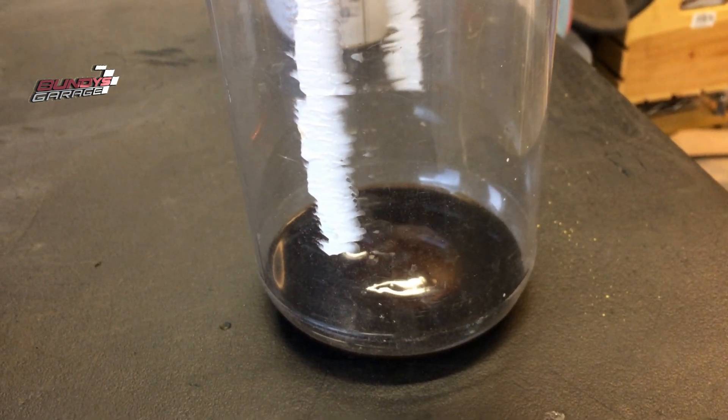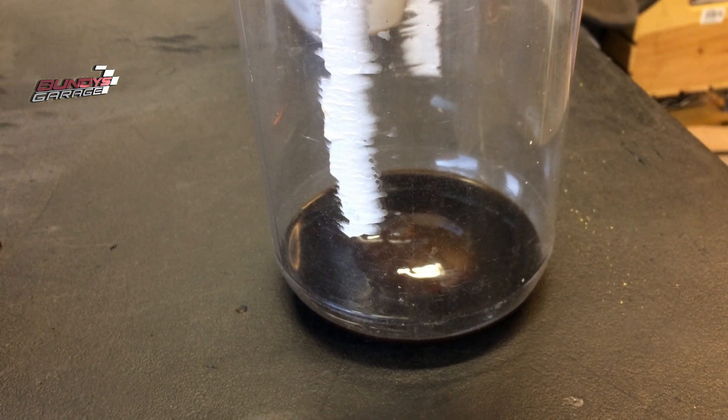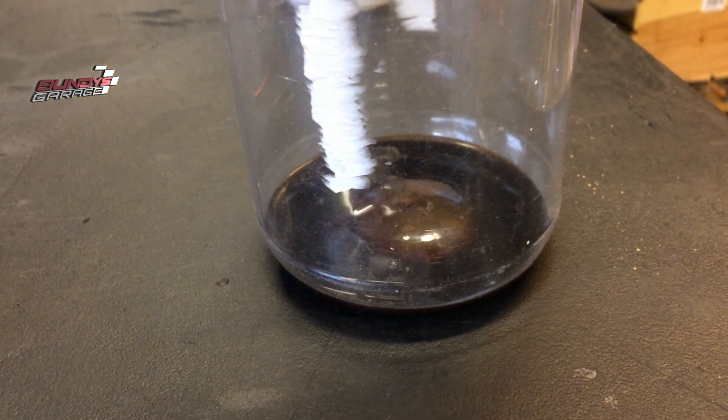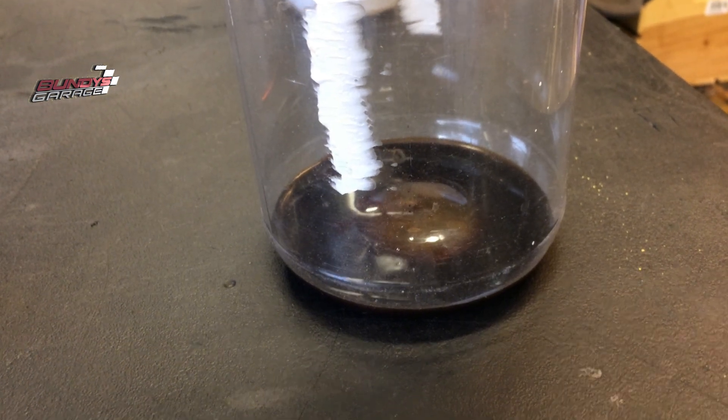It's pretty thick stuff — it is not regular oil. This is what engineers expect you to burn in your vehicle, which tarnishes the inside of the engine — the top of the engine — and tarnishes your valve cover gaskets. It's just bad stuff you don't want going back through your engine.